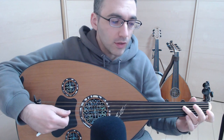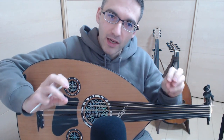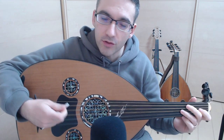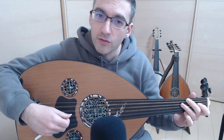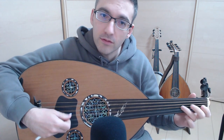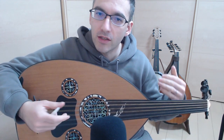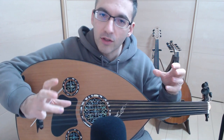Then you quickly go to C, to bring the focus back to the home base of Nahawand, doing this little lick — or you can do any melody you want. Then you go back to the notes of Nahawand using G natural, and do another melody that emphasizes the main notes of the Nahawand pentachord.